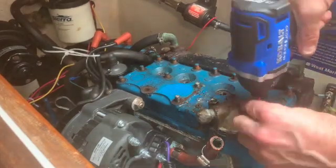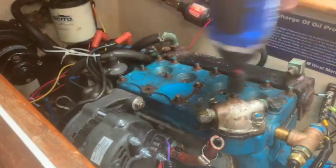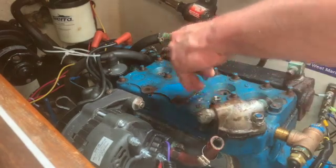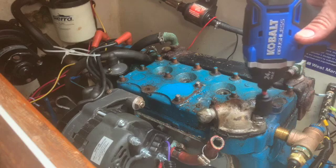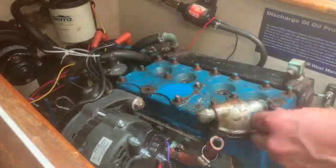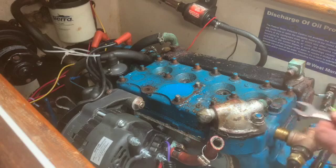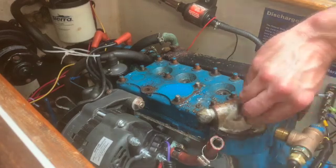Alright, here we go. It's not worth that one. That sucks. Let's go. We'll do it old fashioned right. This thing's taken off before, so not a big issue.